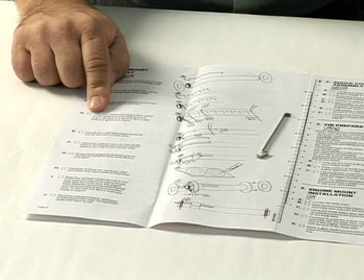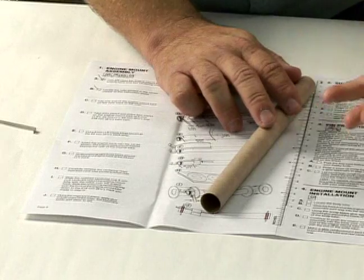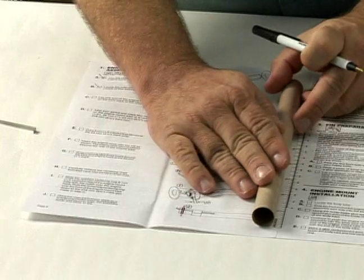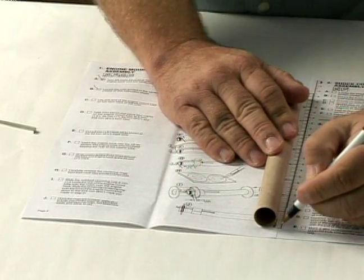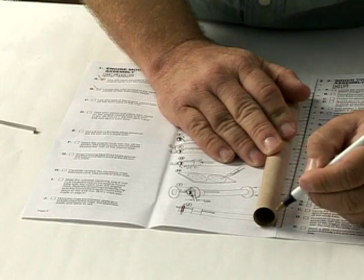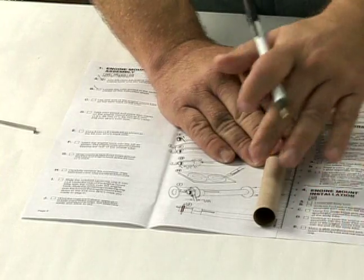To mark, you simply take a marking device such as a pen or pencil, put it next to the ruler they have available on the instructions. We have to mark a quarter inch up, so you take the engine mount tube, measure in a quarter of an inch — it's not very far — and you put a line. Simply stick a line on the tube.